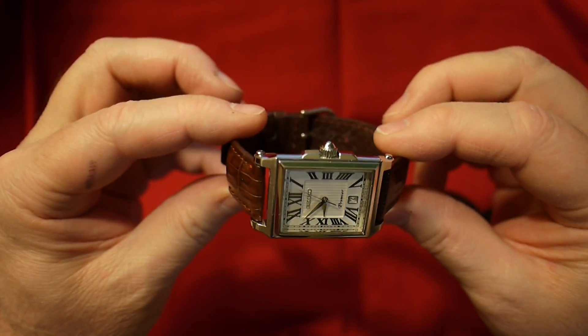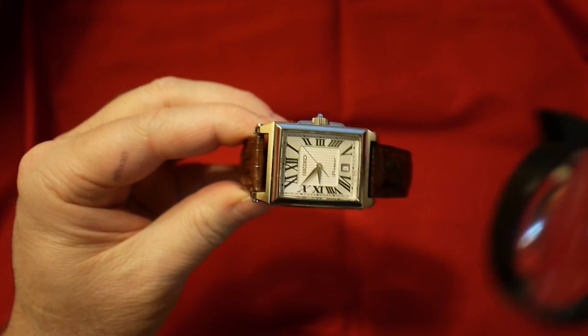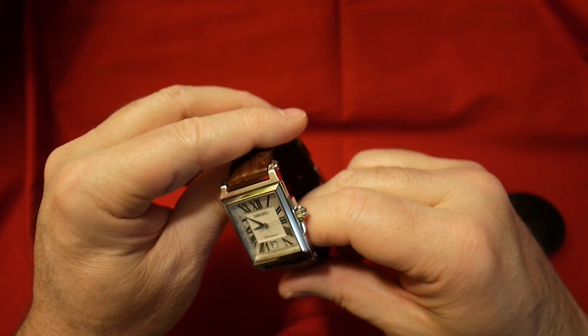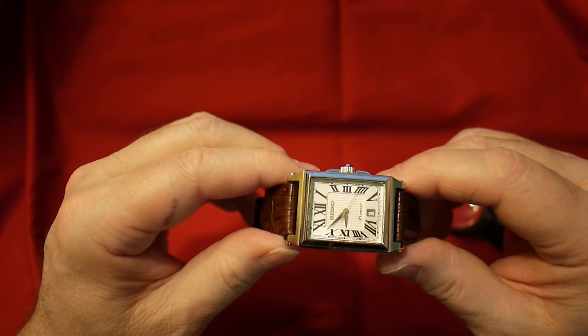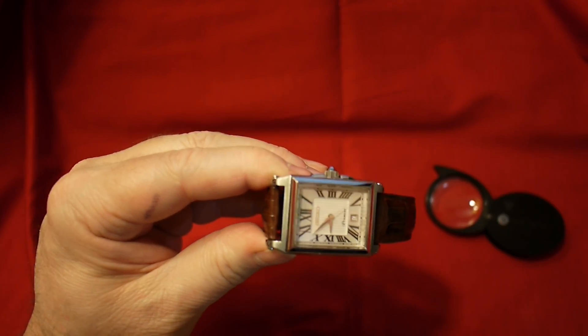All right folks, thanks for watching, hope you enjoyed the video and I'll talk to you later. Actually, let's check — it's not keeping proper time. I didn't set it for daylight savings time when we went off non-daylight savings time. I hate that daylight savings time — every year I've got to reset my damn watches. All right, we'll talk to you later, hope you're having a good one. Bye.